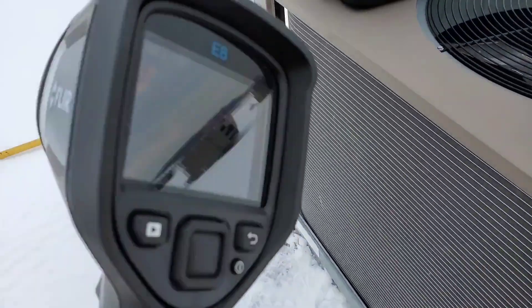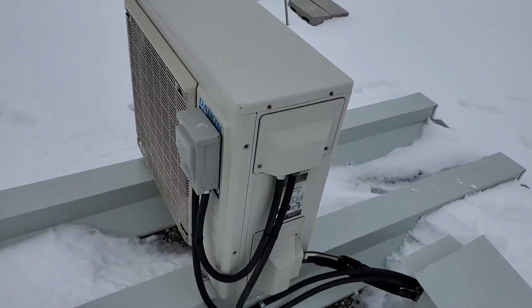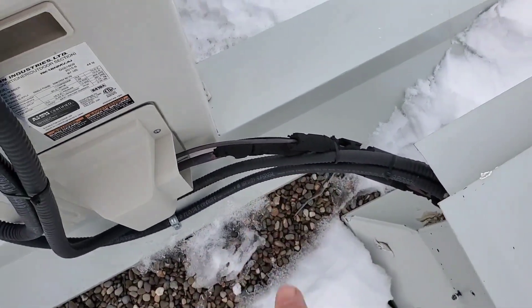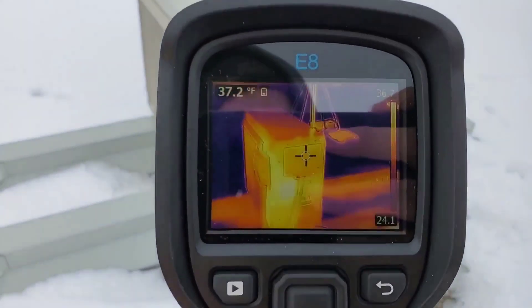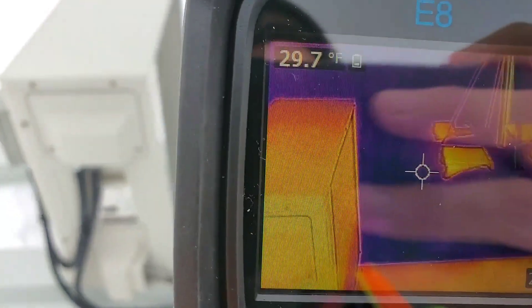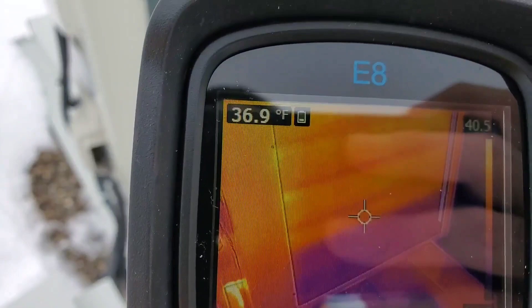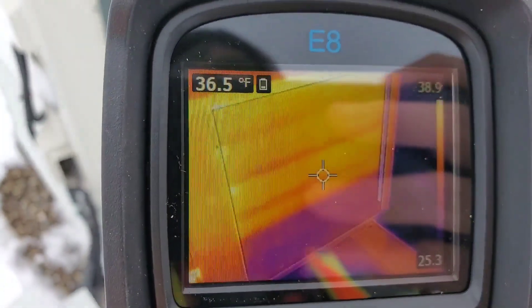I have some readings and images I've taken on some jobs — I'm going to show you those right now. We have a Dakin mini split here with some insulation issues we'll have to rectify. But if we look through the tool's eye we can see the hot and cold spots. What I found interesting is we can see where the condenser is warm and where it's cool — the top portion is warm and the bottom section is cool.